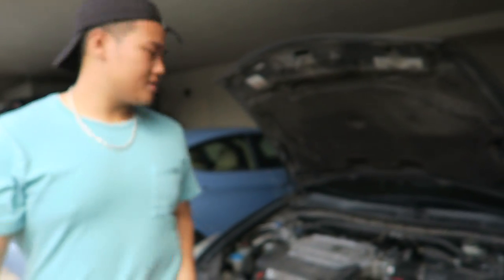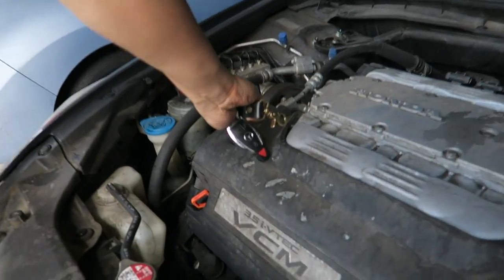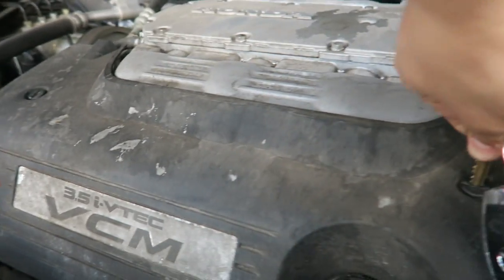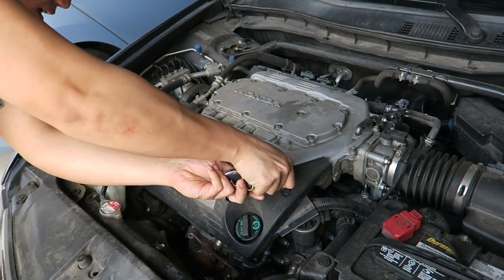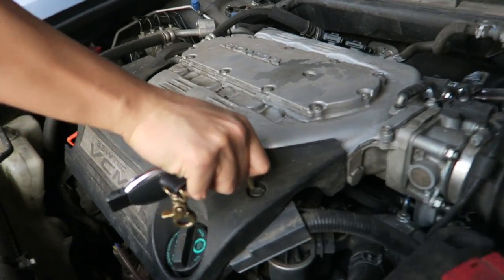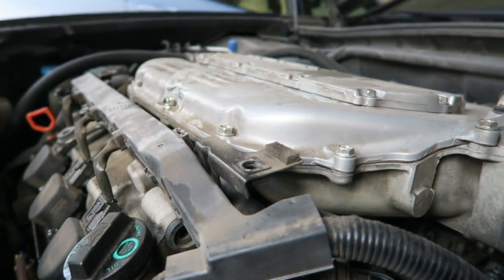First things first, take off the plastic cover if there is one. In this case there is one for all you 8th Gen Honda Accord owners. Use a key or a flathead and just twist it — lefty loosey, righty tighty. So in this case we're loosening it, lefty loosey. It's not ideal but you make do with what you have. There we go, bam, it comes right off.